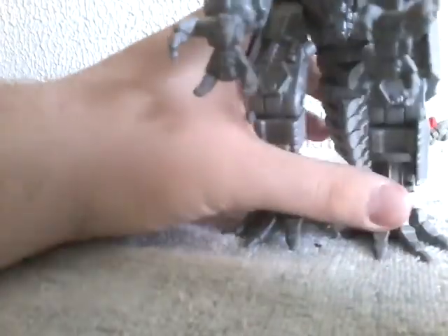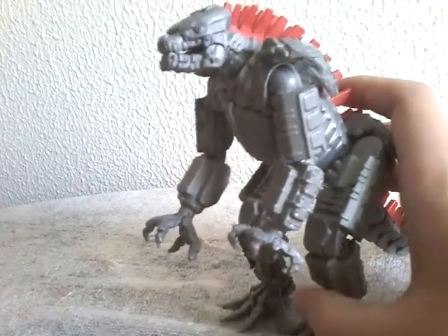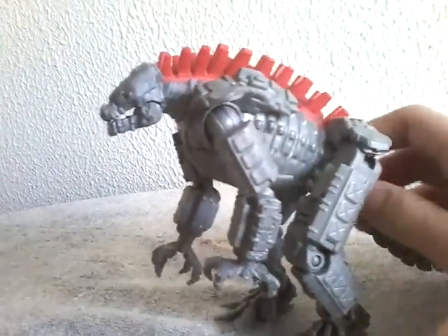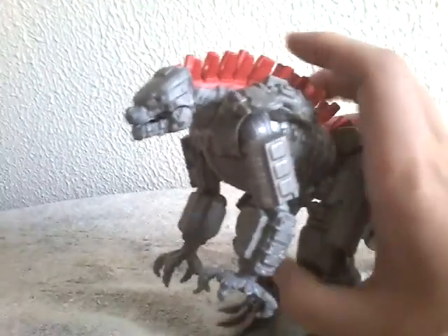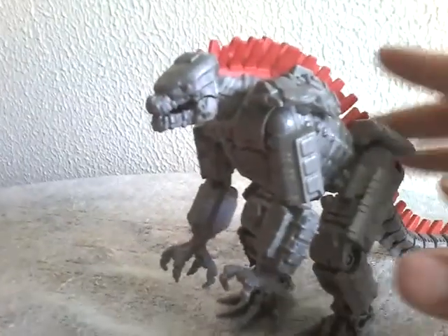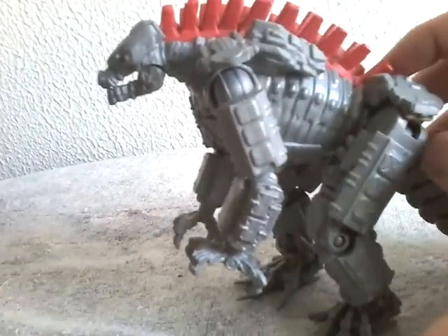For detailing, this guy absolutely kills it. I think he does better than the band-eye, because the band-eye doesn't look that good at all. The band-eye doesn't really have the amount of detailing this one does. The detailing is just beautiful — I just love how this figure was detailed.